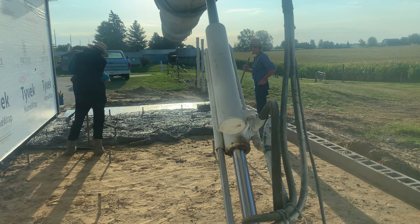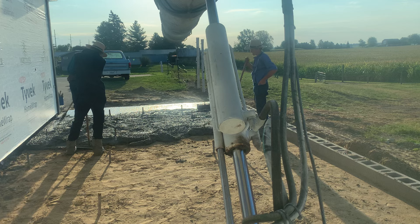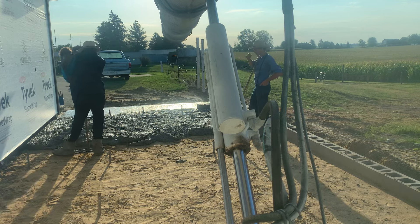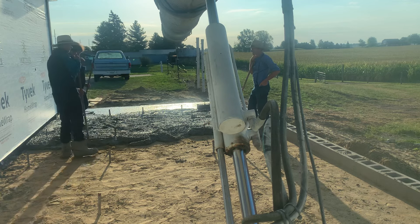Just waiting on them to catch up with what I poured out for them. Couldn't quite reach the backside of the pour with my chutes, but the rest of it should go pretty smooth.